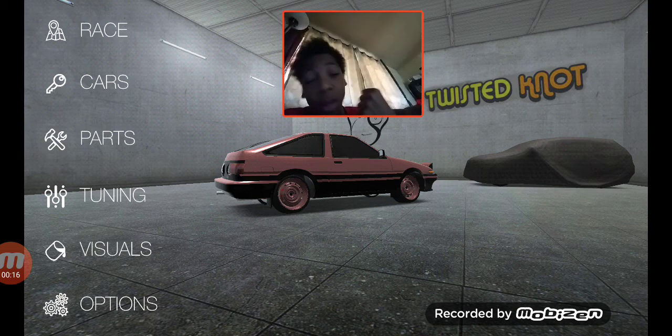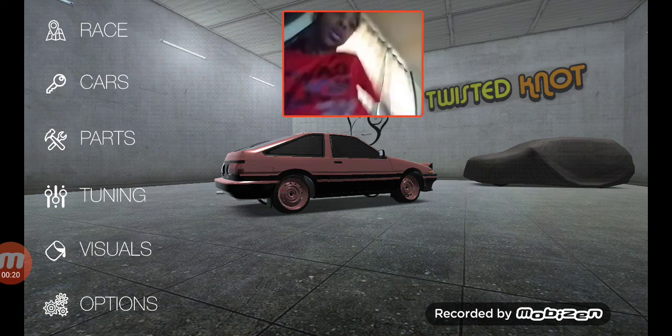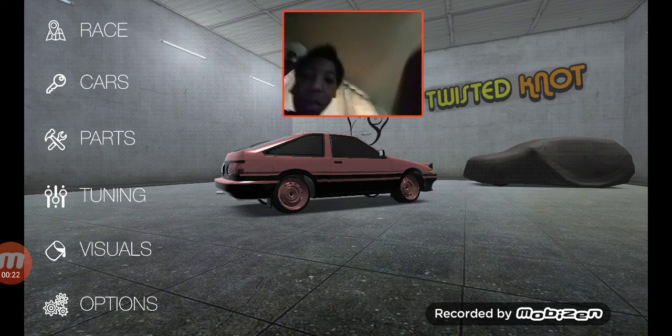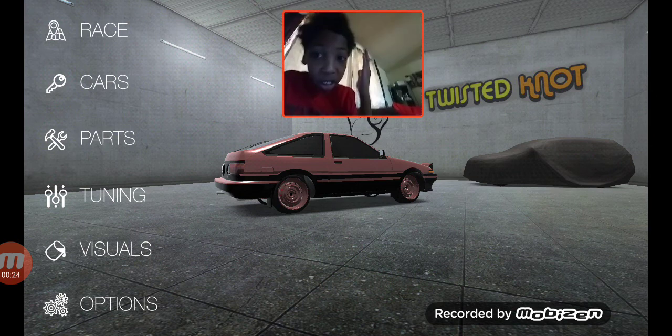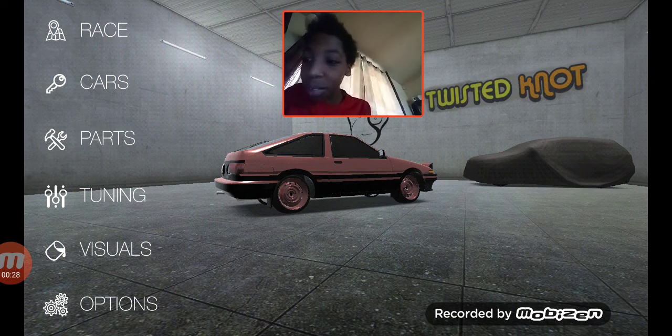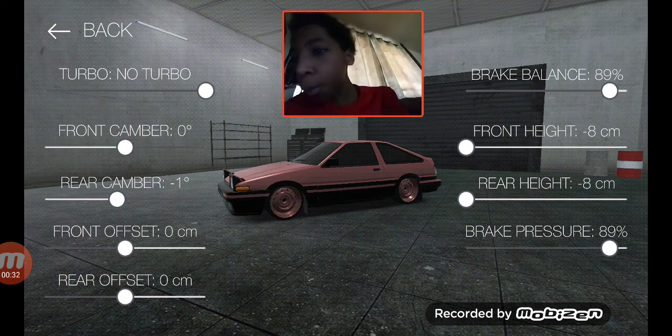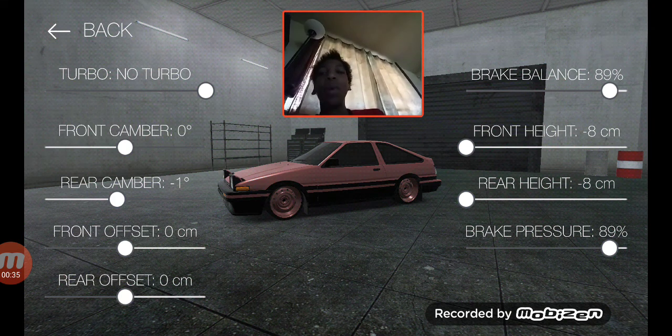Before I get into the video, punch that like button, punch that subscribe button — let's see how many likes we can get. My videos rarely get any likes, I just get the views. Anyway, let's customize this car.